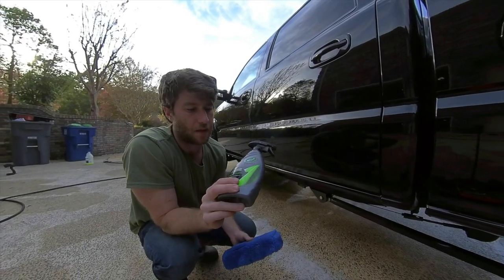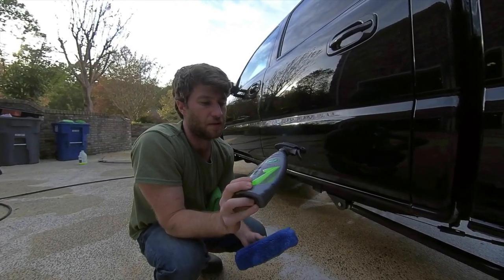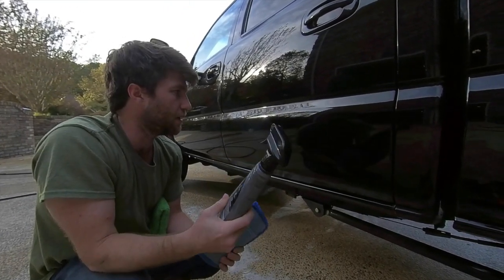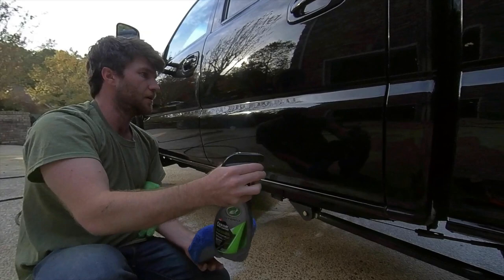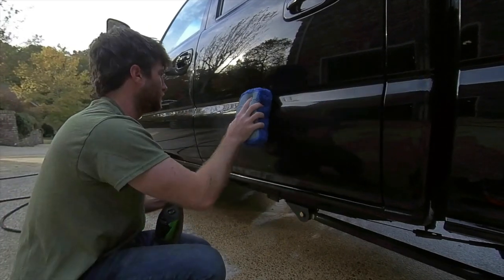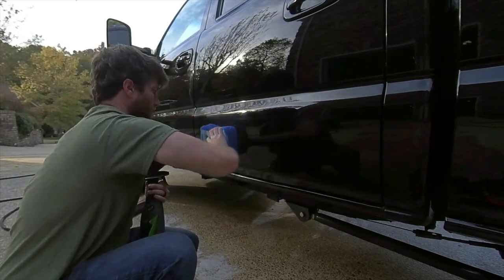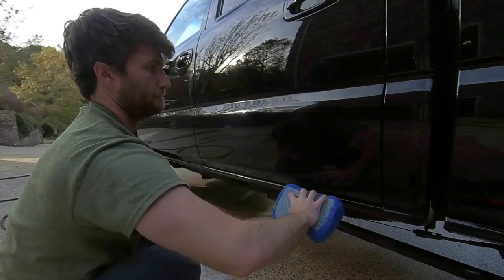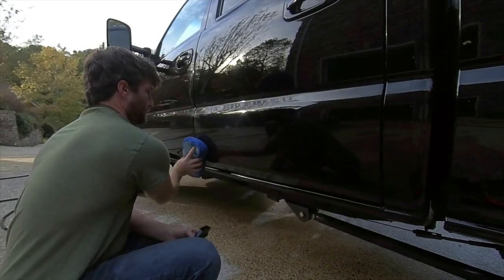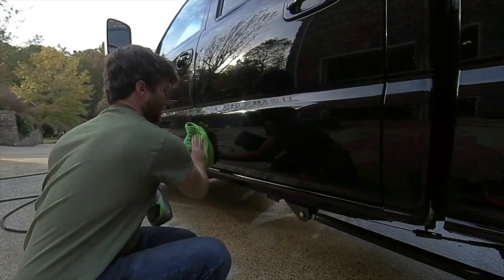So this stuff doesn't replace what a professional detailing company can do. This hybrid solution ceramic spray coating is pretty good. Basically all you do is spray it on, take a microfiber towel, make sure you get it on there real good, and then take a new one and rub it in.